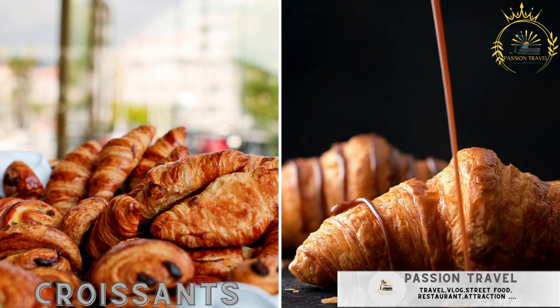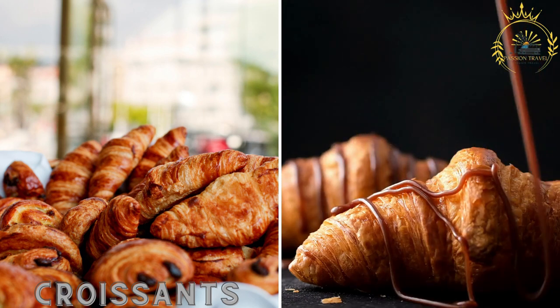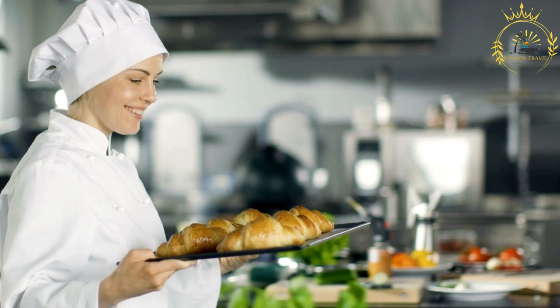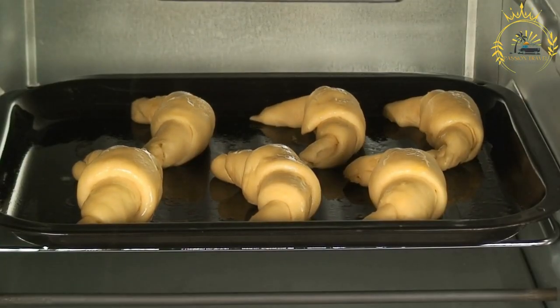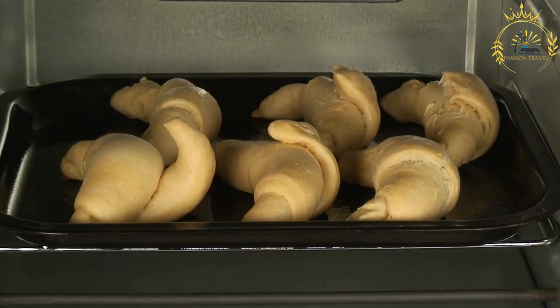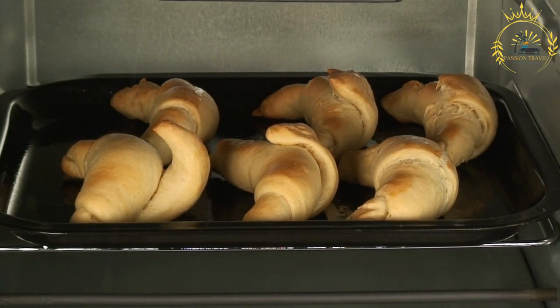Croissants are freshly baked pastries often available from local bakeries and can be a delightful breakfast or snack option. They are a beloved French pastry known for their flaky, buttery layers and delicate crescent-shaped appearance, popular worldwide and enjoyed as a treat for breakfast or alongside a cup of coffee or tea. Croissants are made from all-purpose or bread flour, which provides structure to the dough.